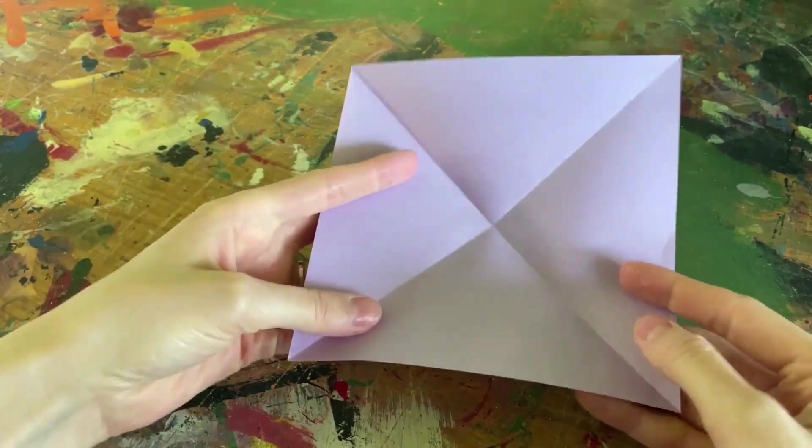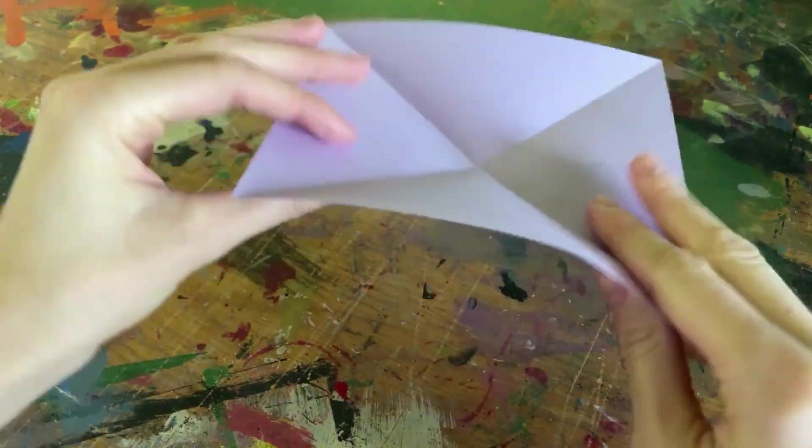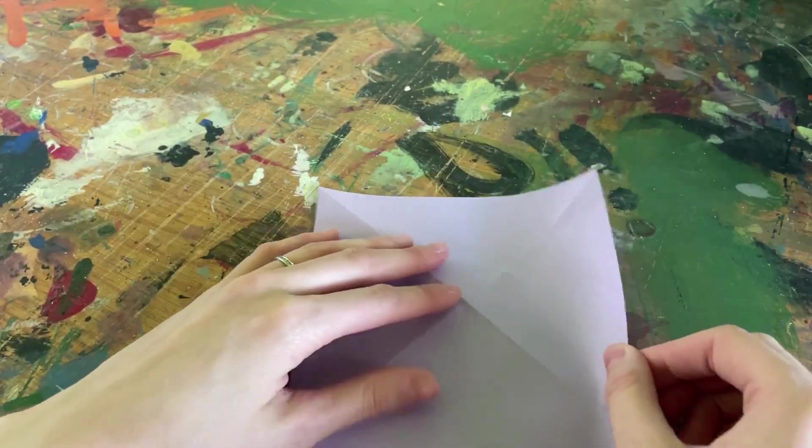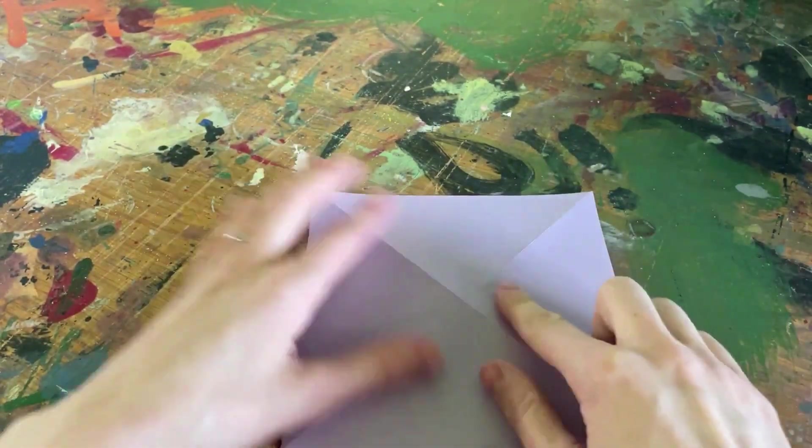Once I have my X, I'll open the paper up and turn it over. Flipping the paper over is important for this step because it will help us get the mountain and valley folds we'll need for a future step.